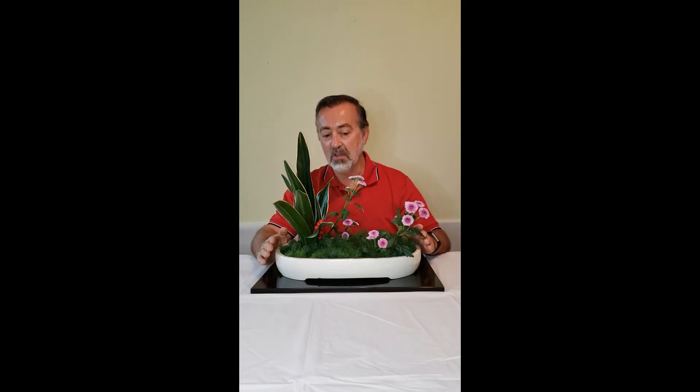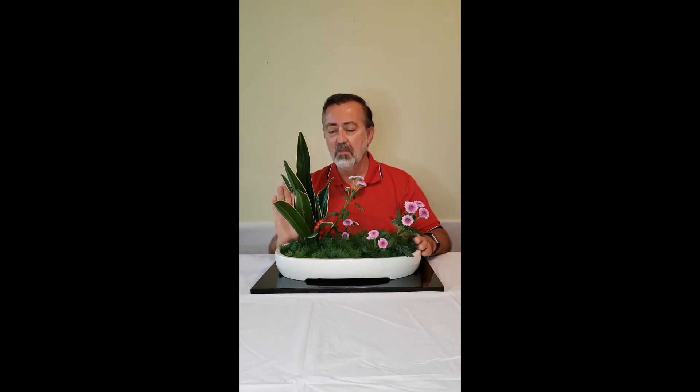Here is the finished arrangement. Because it's winter and because rohdea japonica doesn't grow near water, we wanted to cover the entire surface of the container — if we showed water, it would give a cold feeling, and we don't want that. Ohara near-view landscape arrangement, traditional method, using rohdea japonica, chrysanthemums, and a ground cover of asparagus fern. Thank you.